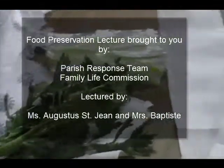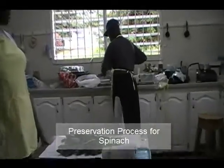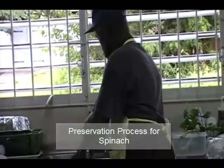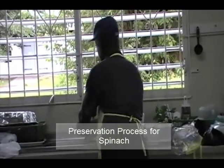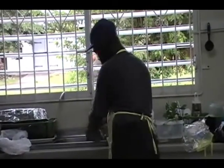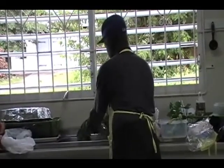First question: how do we preserve spinach? First of all you must have running water. You must wash your spinach properly. There is grit on the spinach leaves, and there is insecticide spray that you want to wash out as well. So you wash your spinach thoroughly under running water, taking every leaf section by section.